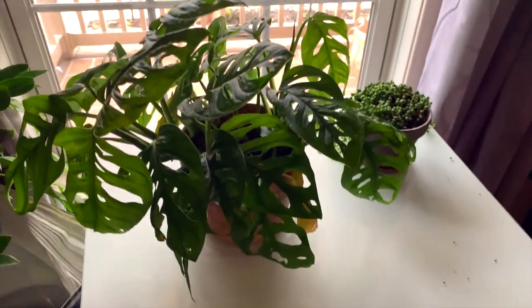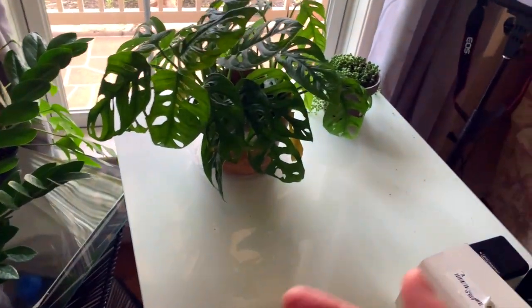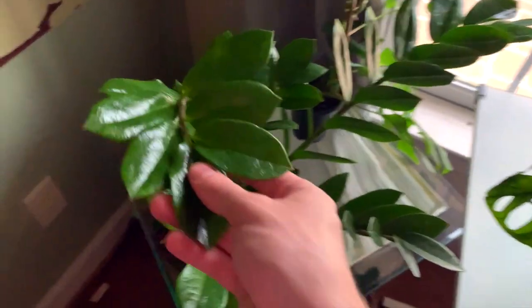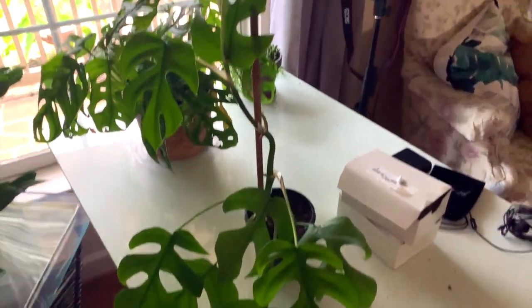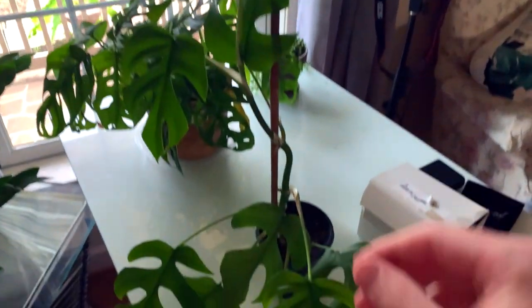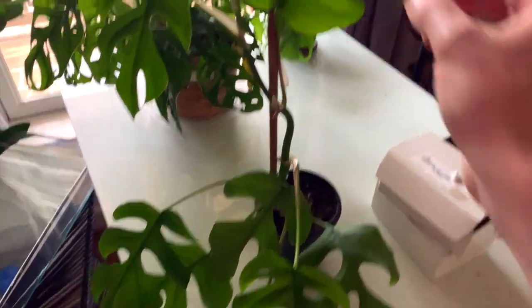This is the Adansonii and it's doing pretty well. I actually found mealybugs on it when I bought it, but I was so excited to find an Adansonii that I decided to rehab it. This is a regular ZZ plant, nothing special. And then this is a Rhaphidophora tetrasperma on a bamboo stake — it seems pretty happy here.